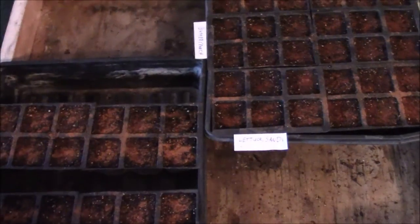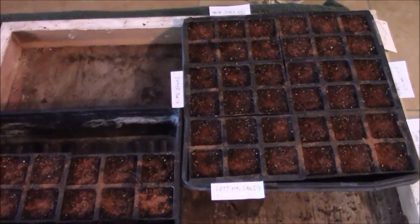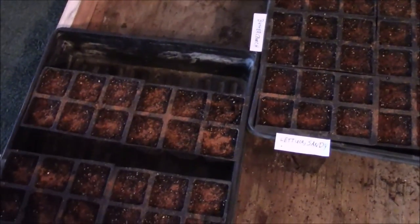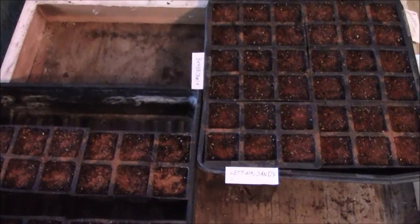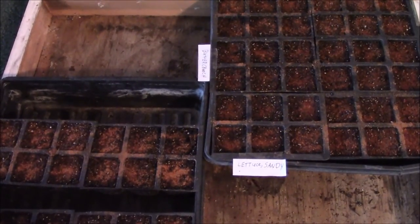I just thought I'd show you a quick seed starting tutorial. There's more than one way to start seeds — this is just the way I'm doing these particular ones. If you're in an area where you can grow right now, go ahead and start growing some food. Thanks for watching.